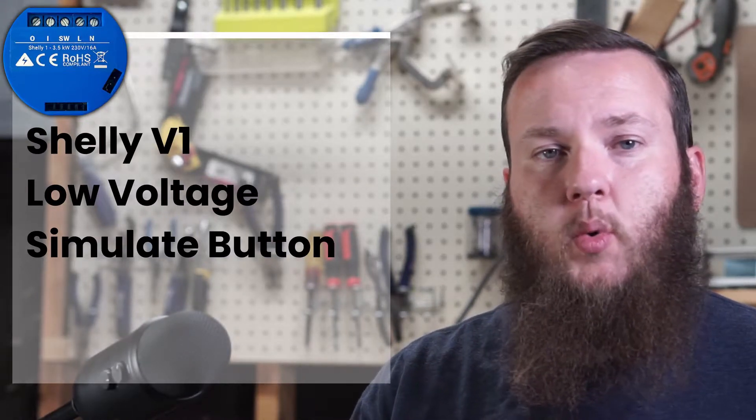The Shelly V1 has the ability to act in a low voltage mode, so I can power it with a small power supply like a phone charger and use it to simulate a button press — not passing full 120 volts to a fan or light fixture, but simply simulating that someone pressed a little button. I'm going to use that for my garage door opener.